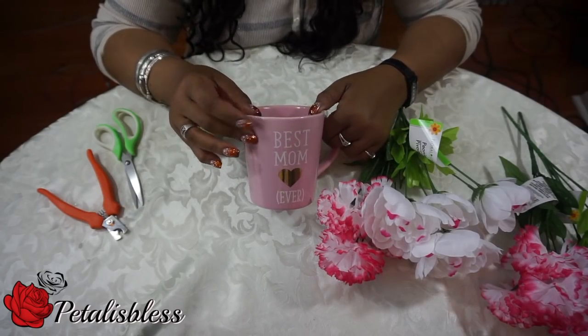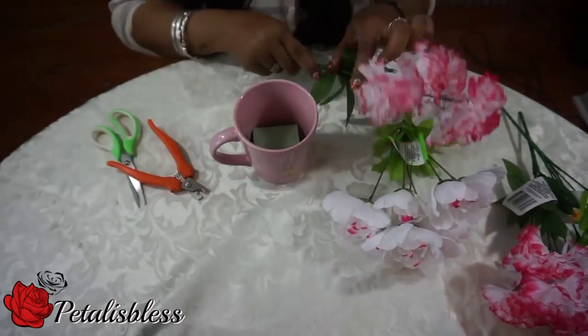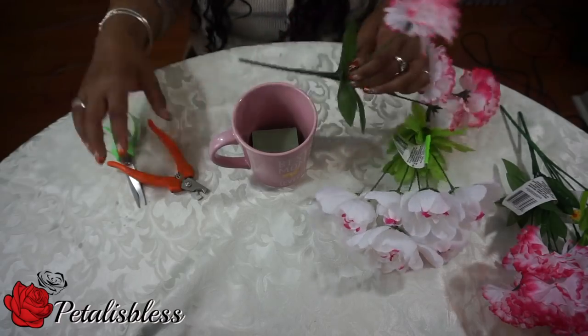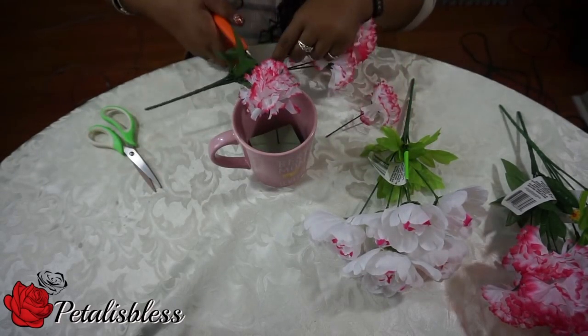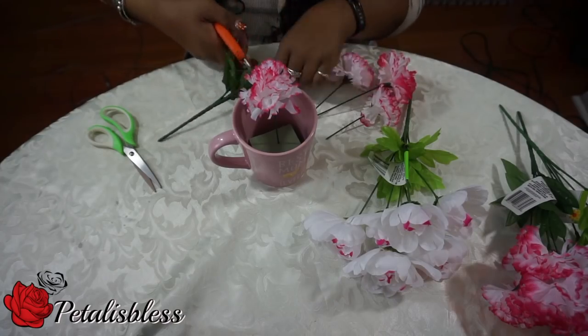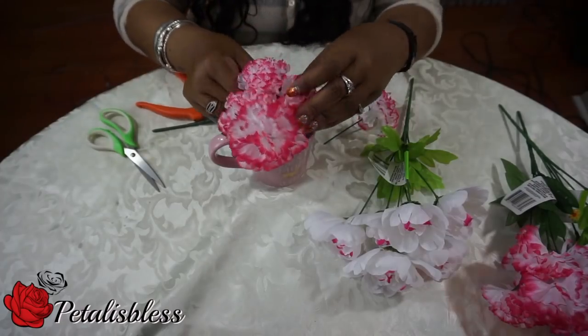Alright everyone, we're gonna start by doing our flower arrangements for mom in the teacup. We're gonna put the foam in and cut the flowers and add them in. I'm not gonna glue down the foam because mom might later on want to use her cup to drink some tea or some coffee, so we're just placing it in the cup and then adding the flowers to it.